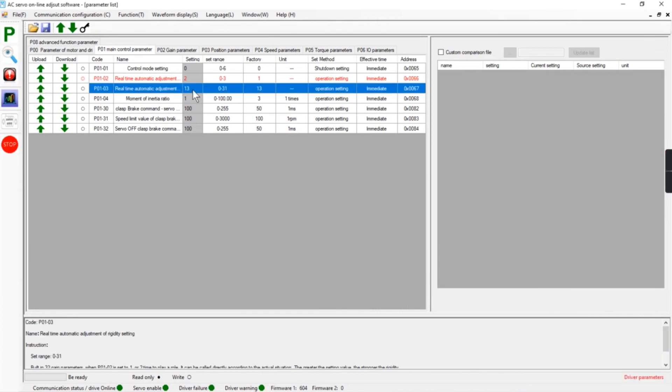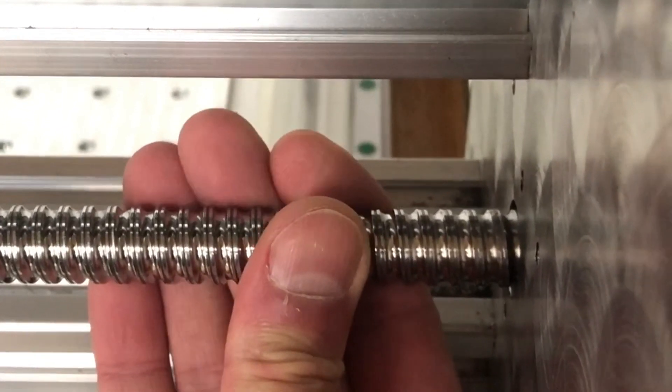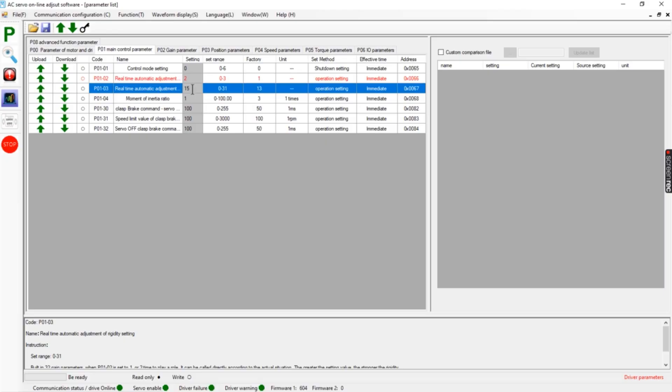The next parameter is P01-03. Here we have the real-time automatic adjustment stiffness, and it's set to 13. If I walk over to the machine and grab the axis and move it, it is very soft — you can see the axis moving — and that is absolutely not usable.